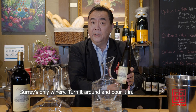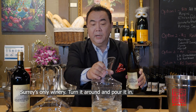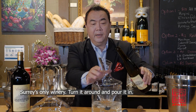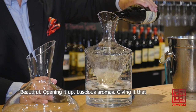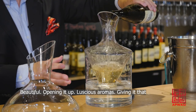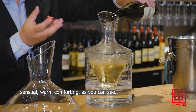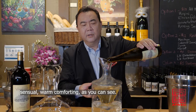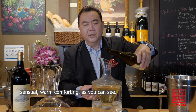Surrey's only winery. Turn it around and pour it in — beautiful, opening it up, luscious aromas, giving it that sensual, warm, comforting quality. As you can see, there we are.